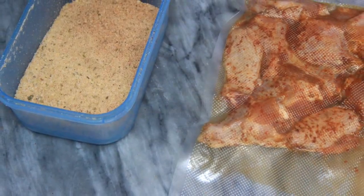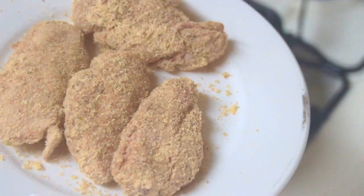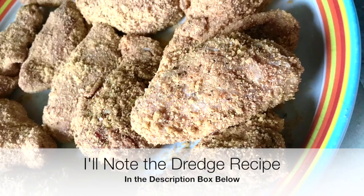I decided to add a little bit more onion and garlic powder to the dredge, then I started adding the chicken to the dredge. Once you've added some chicken to the dredge, just go ahead and seal the top of the container and give it a good shake to make sure the chicken is coated on all sides.